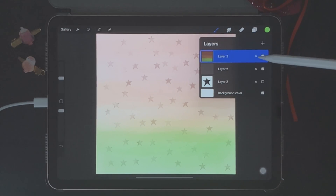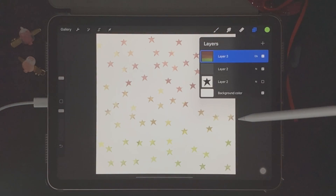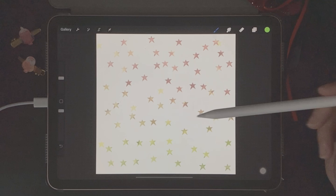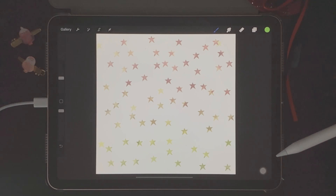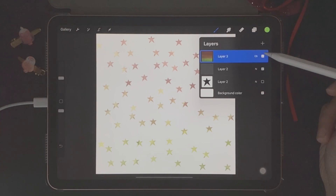To get these colors only on the actual stamps, go back to Layers and click on N to search blending modes — choose Color Burn. Color Burn will place the color only on your stamp without affecting the canvas. This is a great Procreate hack for when you want to color your brush strokes or stamps quickly without having to color the entire canvas.